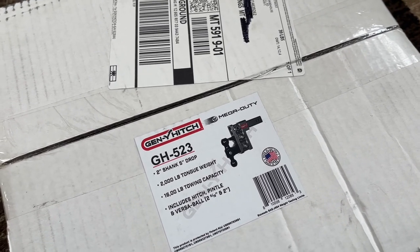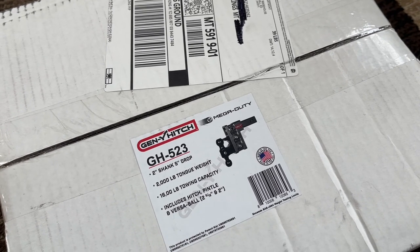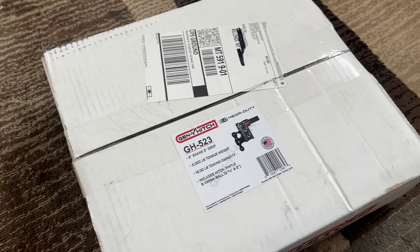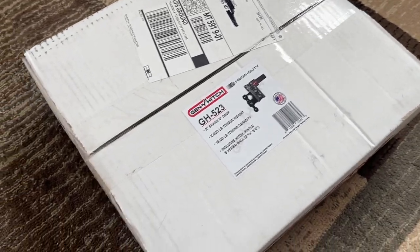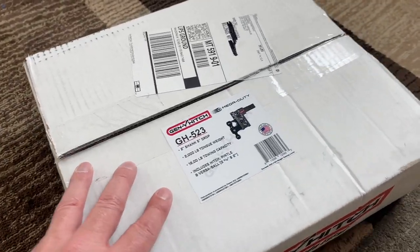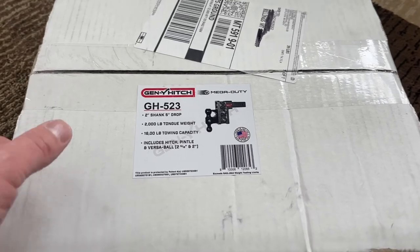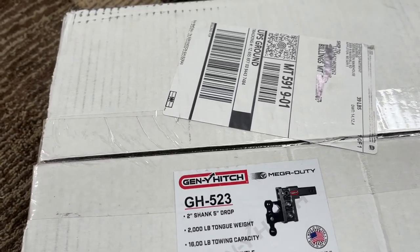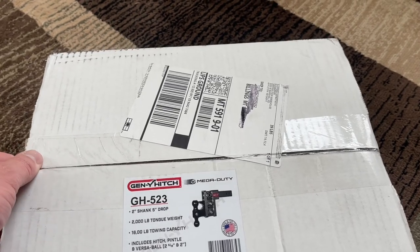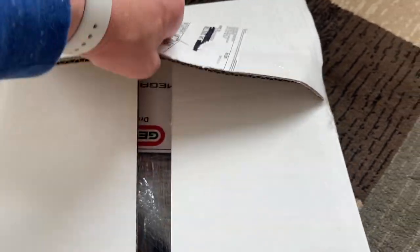I went with the two inch shank because I wanted this to work on my other truck as well. I'll technically have to use the adapter with the 3500 Duramax I just got. This thing is freaking heavy — I'm guessing close to 50 pounds, which is insane.